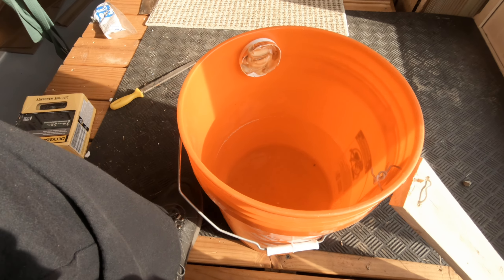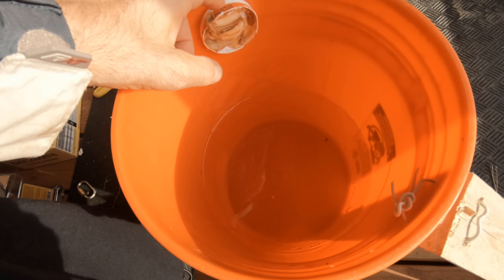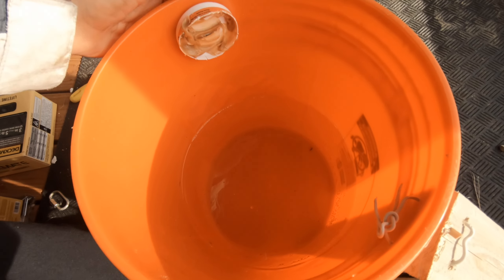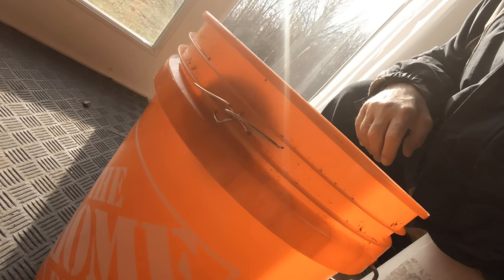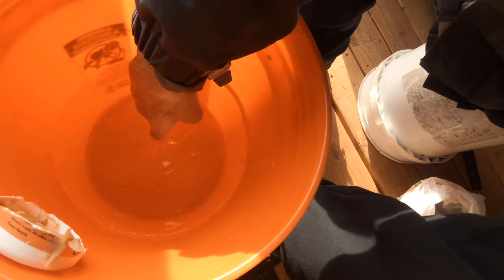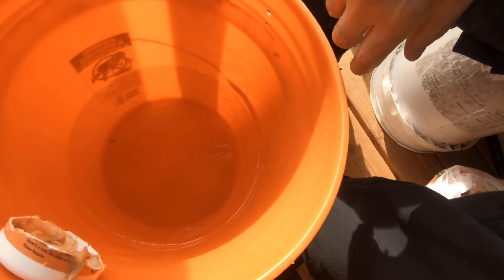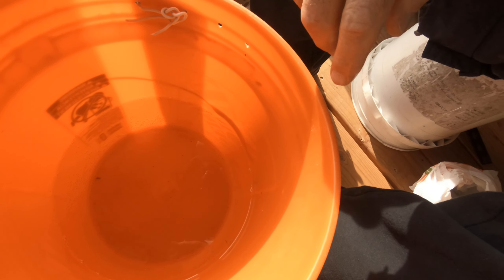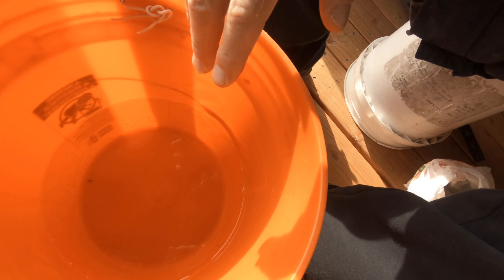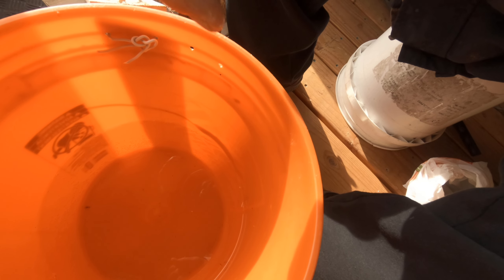When you put the peanut butter here — this is an empty part of the bottom of an old vitamin bottle, just wired to the other side — the mice will smell that. You can see the water down here. The distance between the water and the top of the bucket means this whole area will smell like peanut butter and attract the mice. They'll come up the little ramp, go on the teeter-totter, and fall in, without having to put peanut butter all over the top.